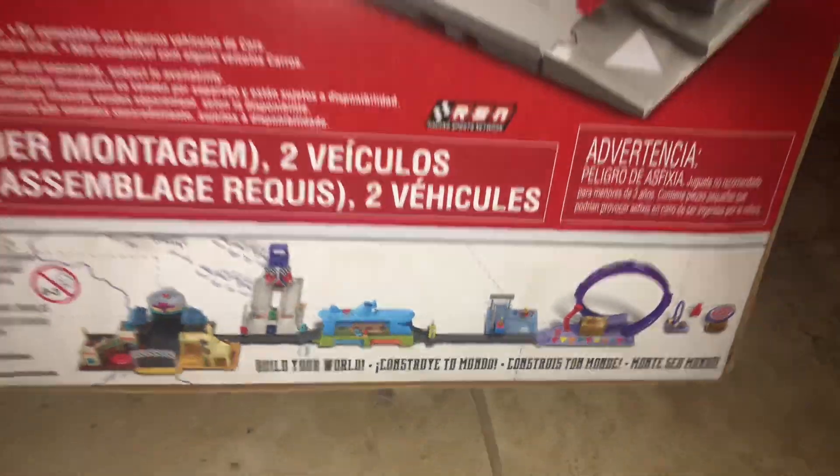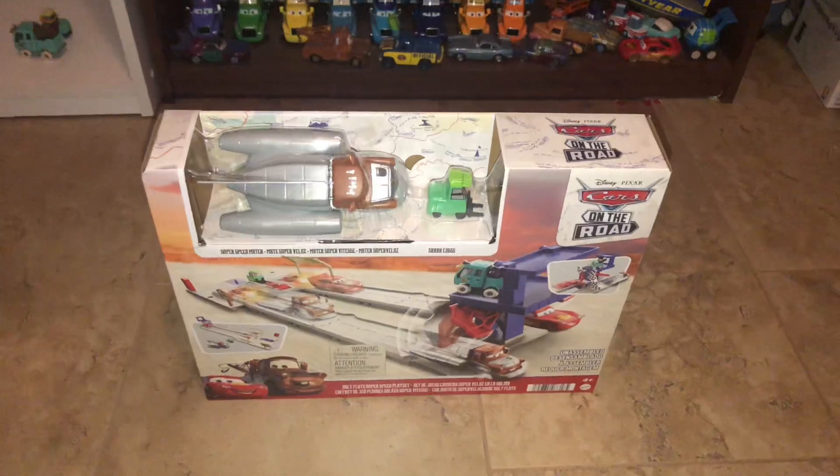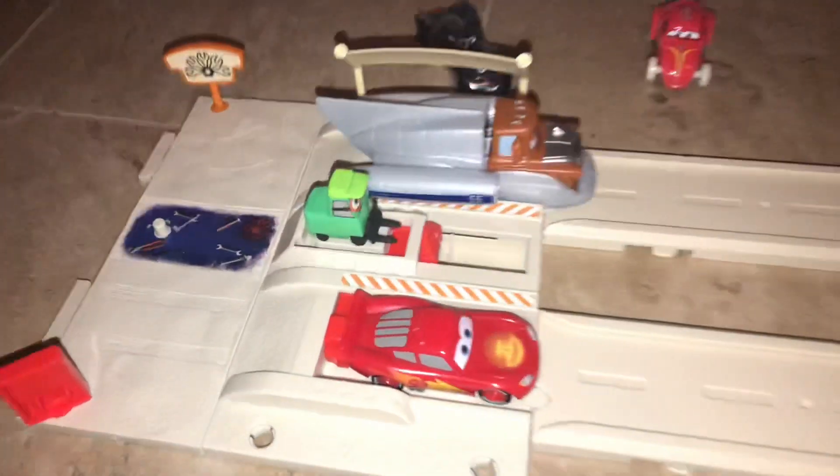As you can see, I only need one more playset and that is the Rusty's Racing Center, though that might never happen — might take a while to do. But I'll be right back. Alright, so welcome to Salt Flats!